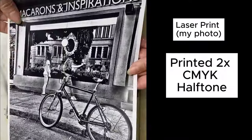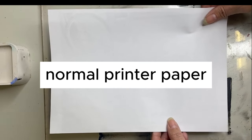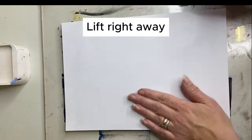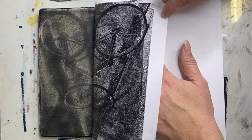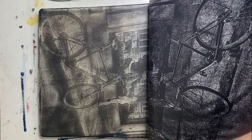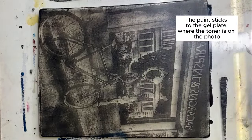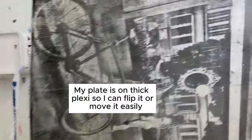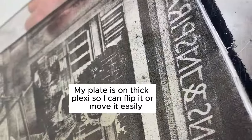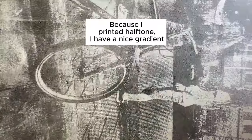I have several videos on YouTube Shorts, TikTok, and Instagram that explain all about how I prep my images, my laser prints, before I do this process. You want to do this very quickly. I use a double print, CMYK, and sometimes halftone in order to get all the gradients to appear. The way this works is that the paint gets sucked up into the printer paper in the places that don't have toner, and it stays on the gel plate in all the other places. It's really quite fascinating. Because I used halftone, I have a lot of gradients, which is really nice.